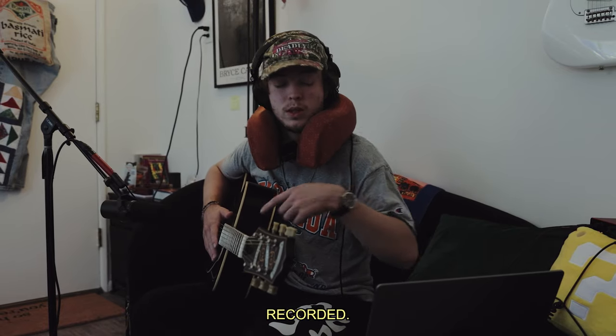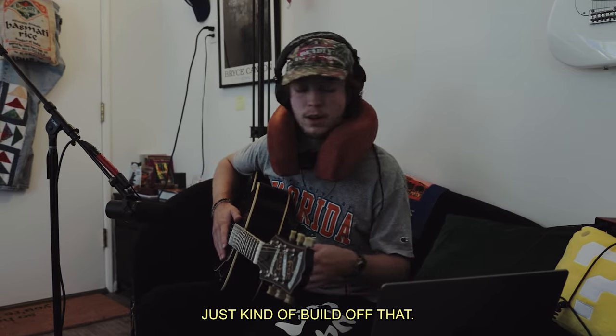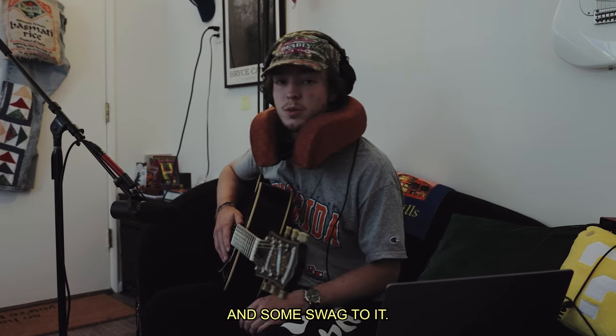Now I got the chords recorded. I'm going to just kind of build off that, add some little licks and some swag to it.